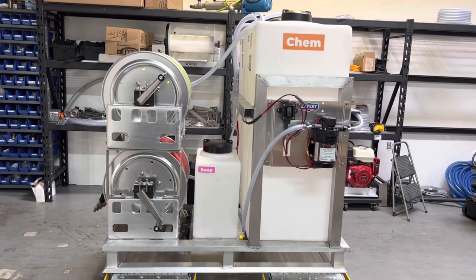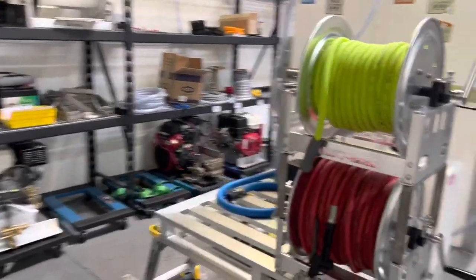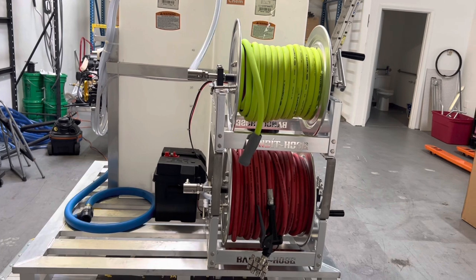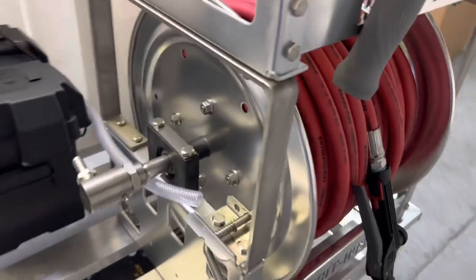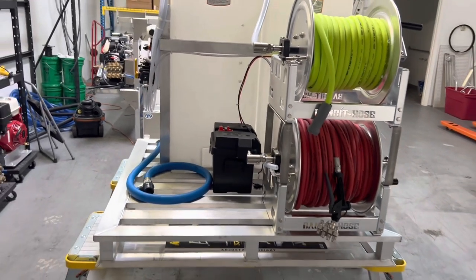Here it is — a 48 inch by 48 inch mini soft wash skid. Let's start over at the front here. You've got two 12-inch reels. These are all aluminum full frame reels with stainless steel manifolds, and we use the stainless steel stack kits. Every nut, bolt, and washer on these things is stainless steel, so it doesn't rust and can withstand the chemicals and daily usage.